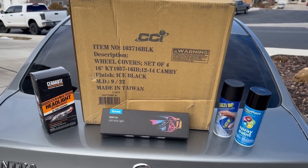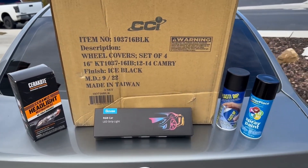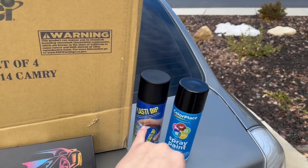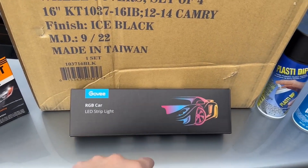Really quick I'll show you what we've got planned. We've got a headlight restoration kit so we can see better, some new black wheel covers to get rid of those nasty chrome ones. We've got some Plasti Dip for the emblems, and last but not least some RGBs just to spice up the interior. So let's jump straight into fixing up this Sentra.